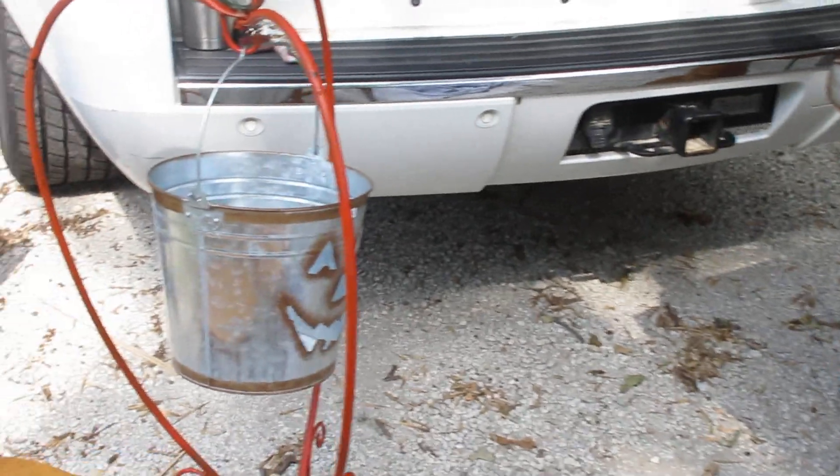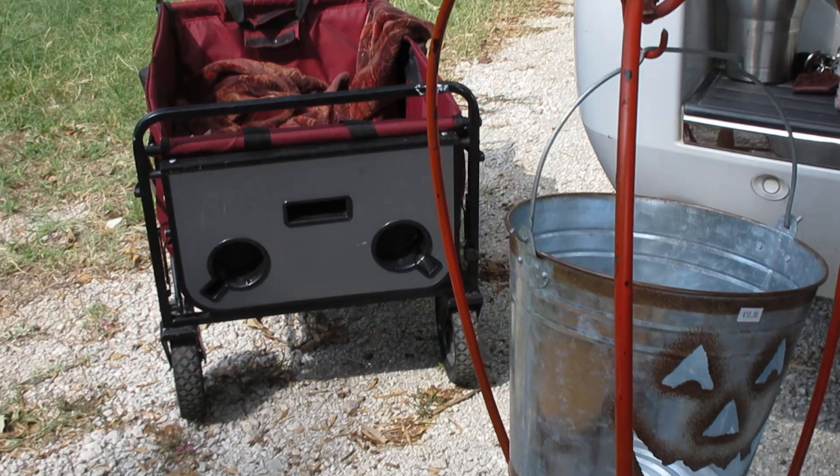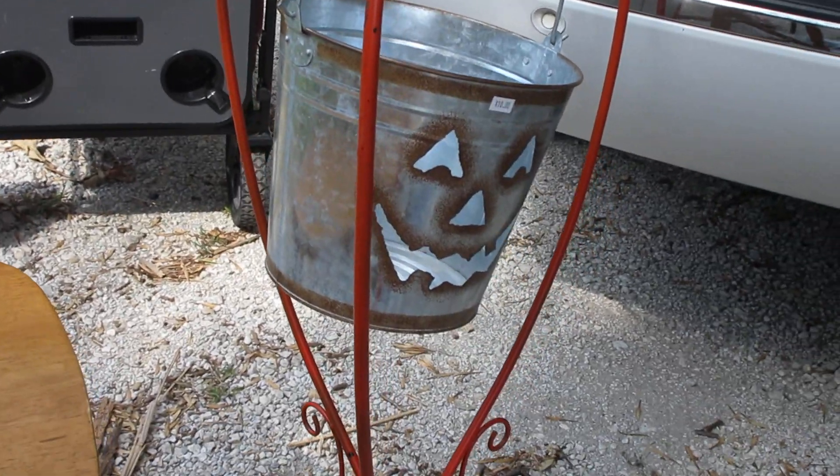Then the pumpkin — I bought this trellis. She had painted it orange, made it look like a pumpkin, and then she had a little bucket on the front. I just thought that was really cute.